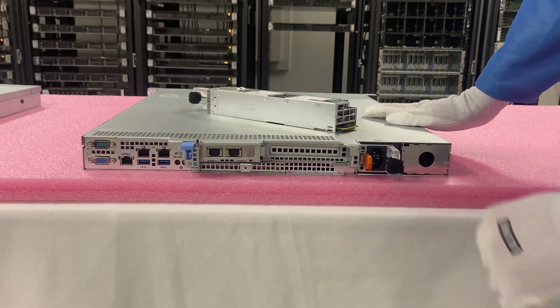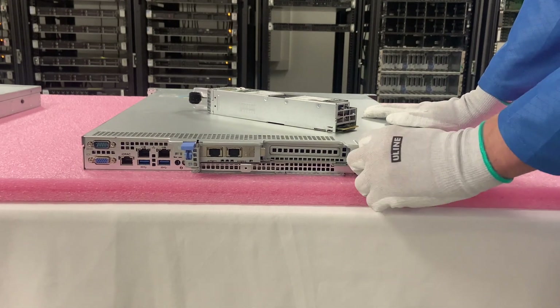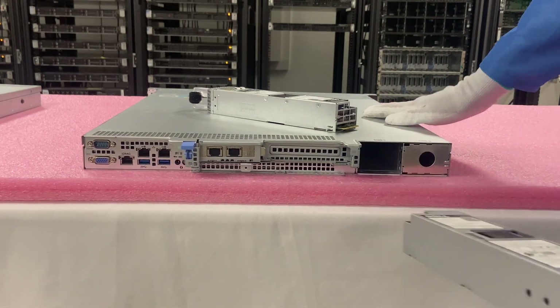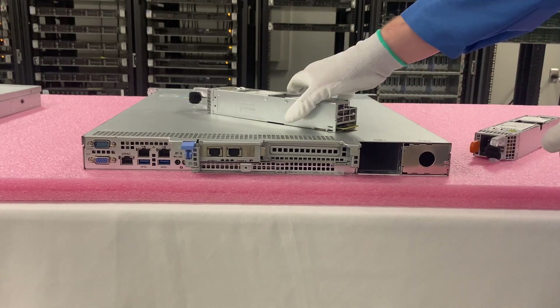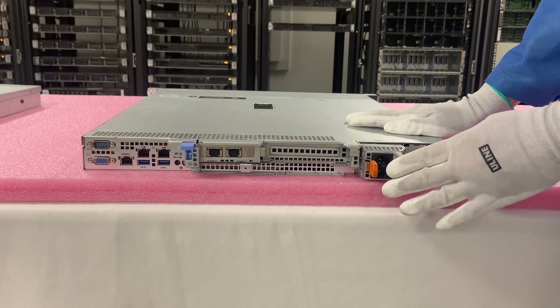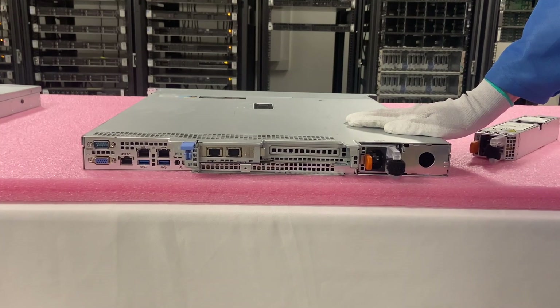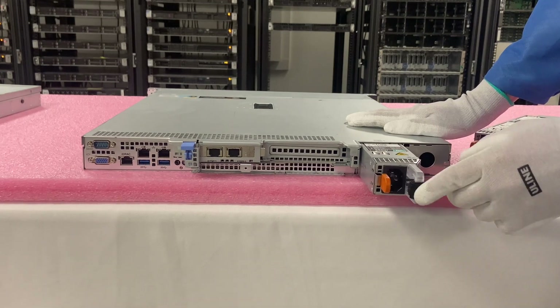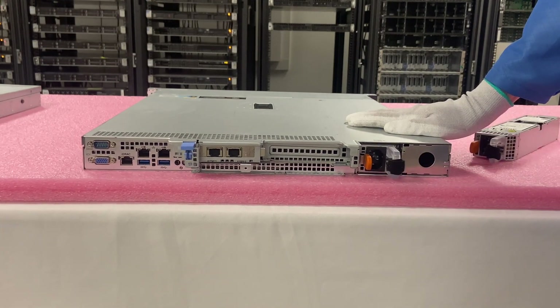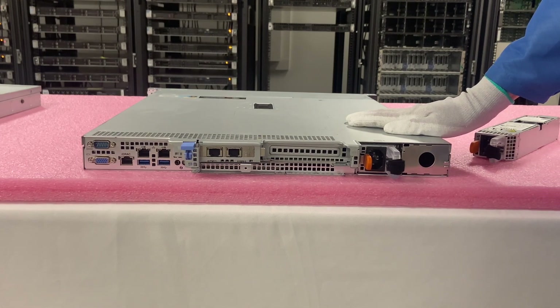We're going to show you how to replace it — very simple for the hot swap. Just going to push the orange tab right there and pull out, and it just slides out nice and easy. We just took out the 350 and now we're going to put in the 550. We're just going to slide this in, and you'll see this will click into place and it is now firmly in there. It just slides and pops in — a very, very easy replacement. The cabled is definitely a tougher one, but this is super easy. So let's show you the step-by-steps on the cabled one and show you the two different options side by side.